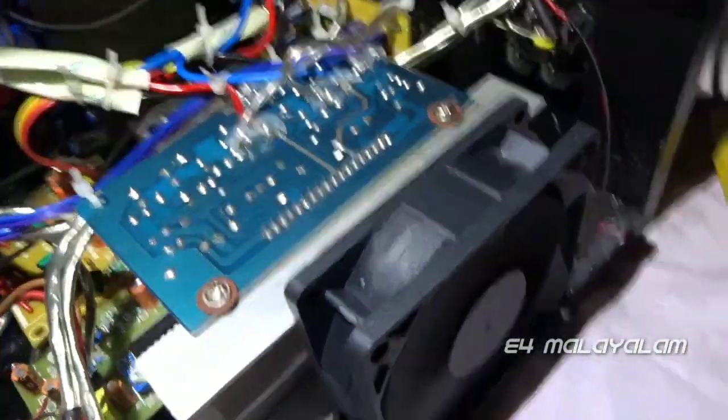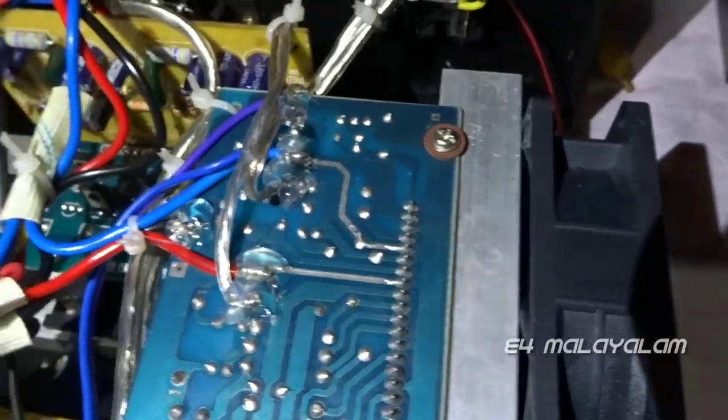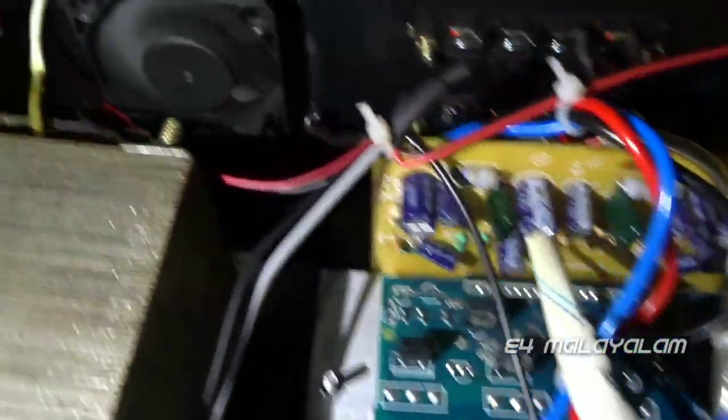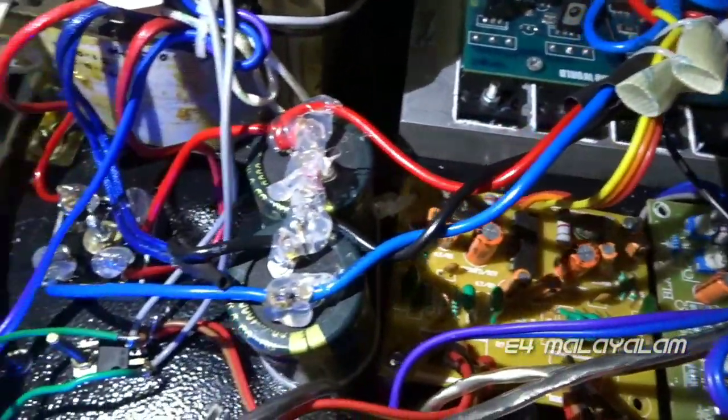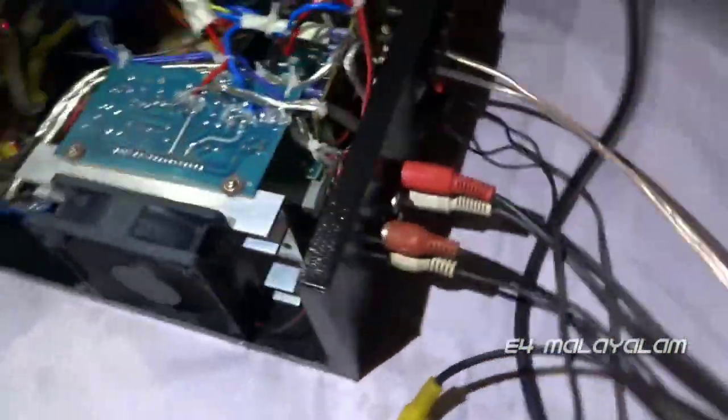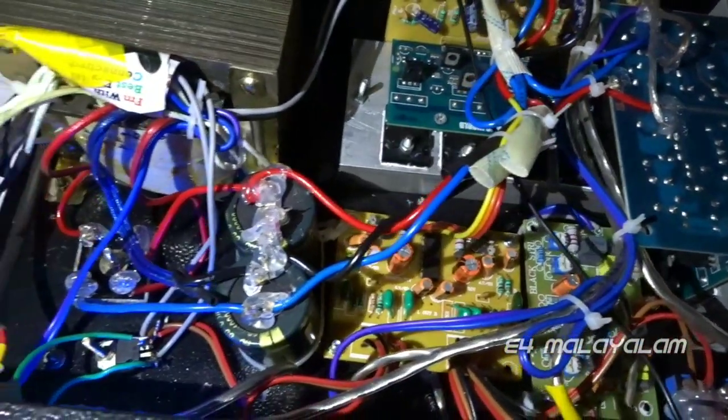Then it will turn on the USB main sensor to be checked. The USB is on your left and right to be checked. Then you can turn on the USB cancel. This one is the USB. We should turn on the USB dialog table to be checked with the USB dialog soon.